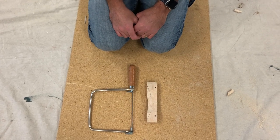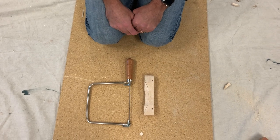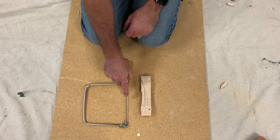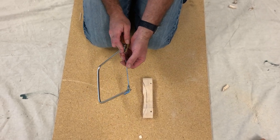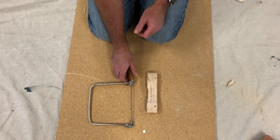7th and 8th graders, this is part 5 of your video tutorials. In this video tutorial, I'm going to show you how to use the coping saw. The coping saw has a pretty sharp blade, and it will leave a very, very nasty cut if you do cut yourself.